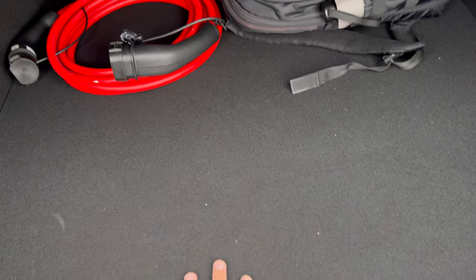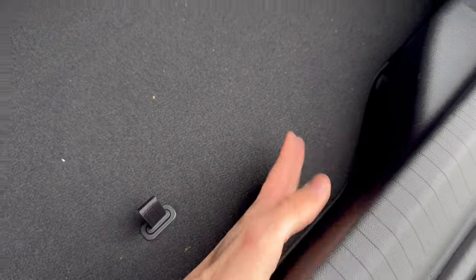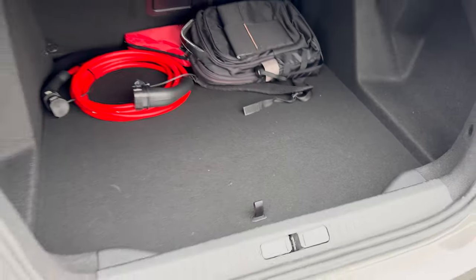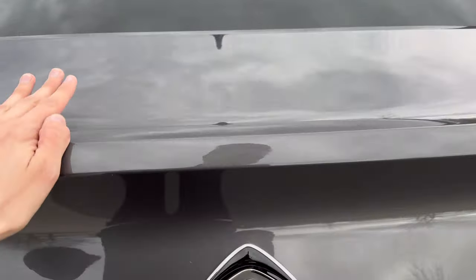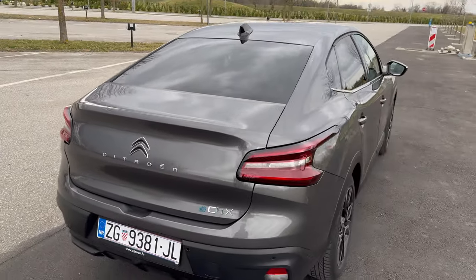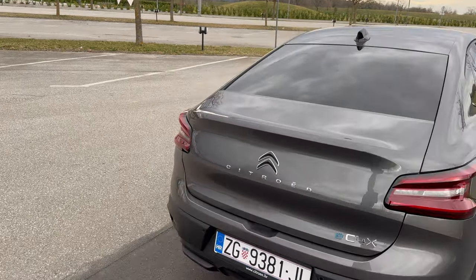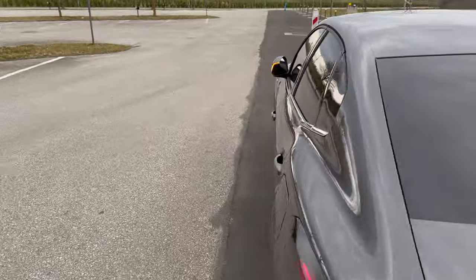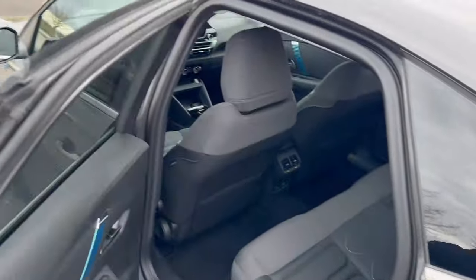Inside the bag is a big Citroën home charging bag for Schuko and the patching kit — no spare tire. The loading height is about five to eight finger-widths, roughly 10-16 cm. The car looks gorgeous — let's sit inside.